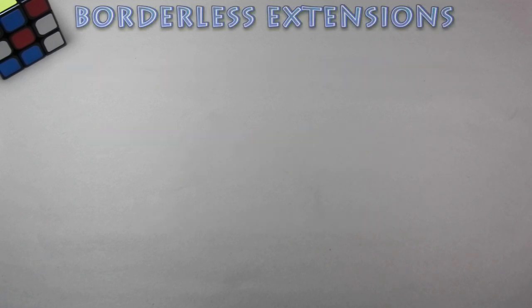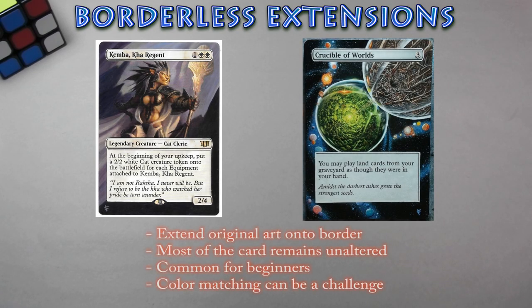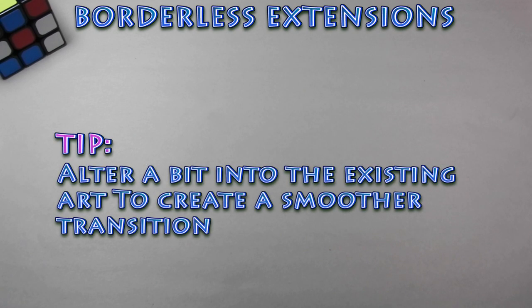Let's begin with borderless extensions. These alters consist of extending the original art beyond the inner frame onto the card's border. Very popular because they offer a nice aesthetic look and leave most of the card's original art untouched. Many beginners like to start off with borderless extensions, but color matching can get frustrating with certain cards — for example, extending sky colors, clouds, or light pastels. Practice can help you get better at these types of alters, so just keep practicing if you're a beginner. Try altering a bit onto the card's original art to create a smoother transition between what you're painting and the original art.